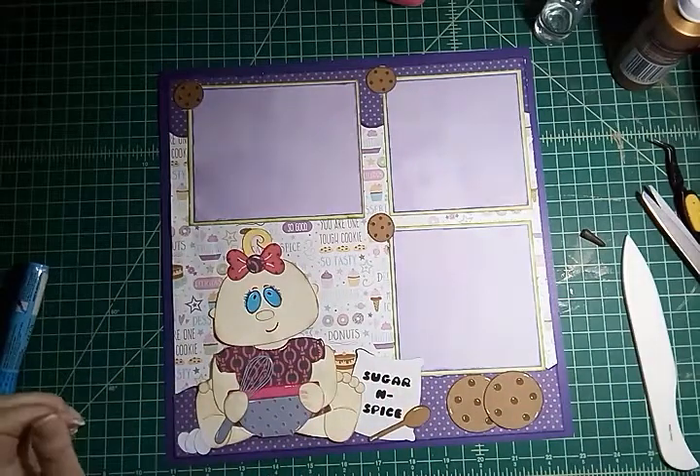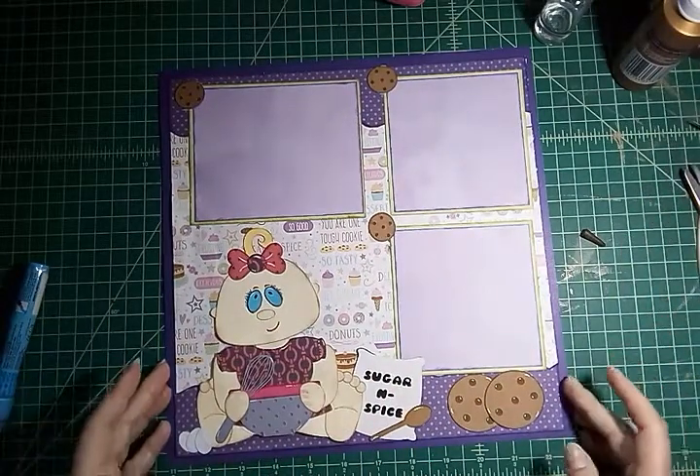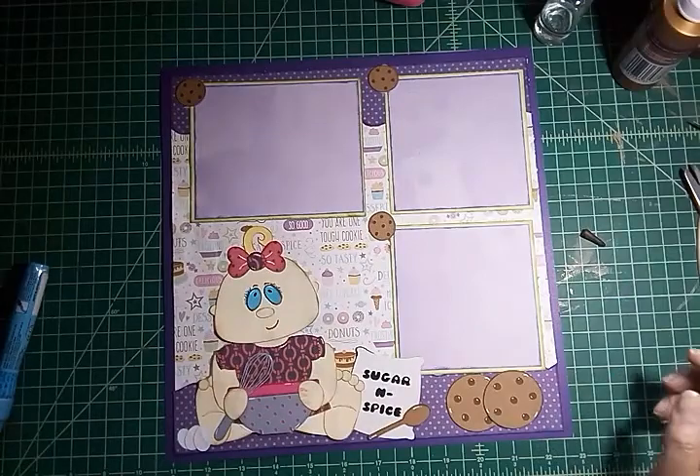That is my single-page 12 by 12 layout. I hope you guys have a great rest of your day. Bye-bye!